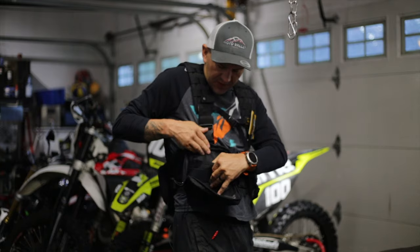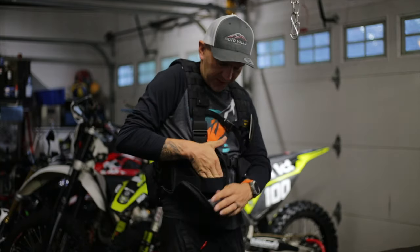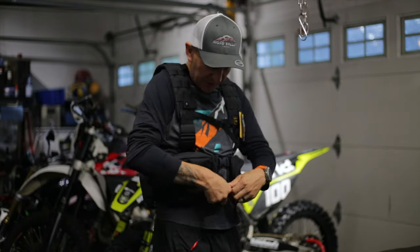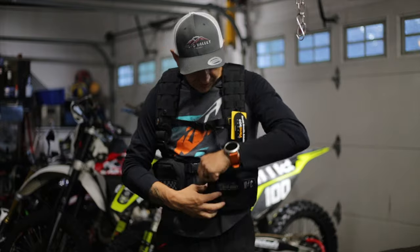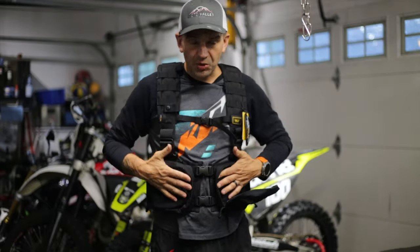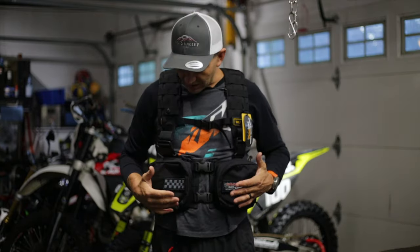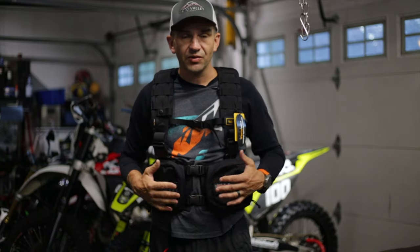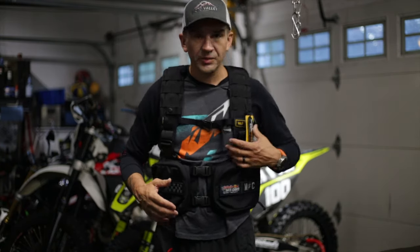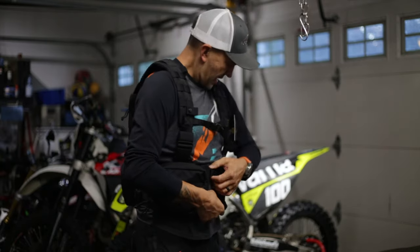Up here we've got some front pockets for easy access — you can see you've got this type of webbing to throw in a phone or something like that, and you've got some elastic cording here to throw in some snacks, whatever you want. On this side you've got another pocket, the same thing, which is perfect because when we're out on the trails we often want to just grab a phone or GPS. These pockets are big enough that you can throw your phone or GPS in there and you don't have to worry about rummaging through your pack to find them.